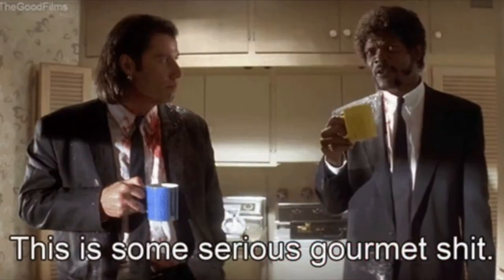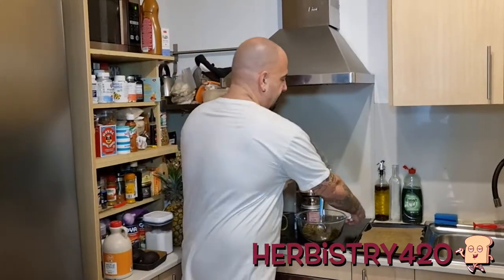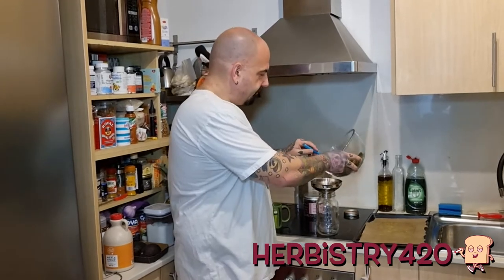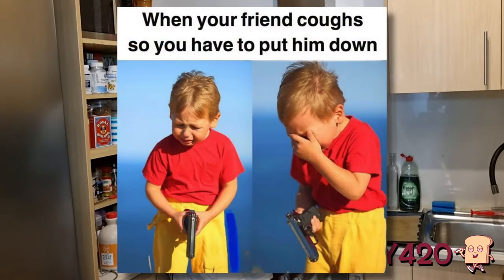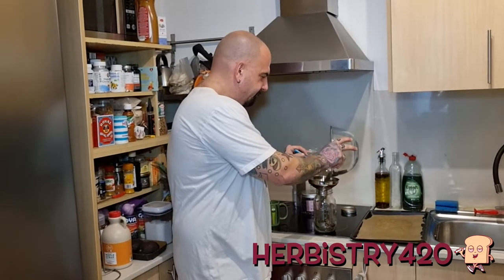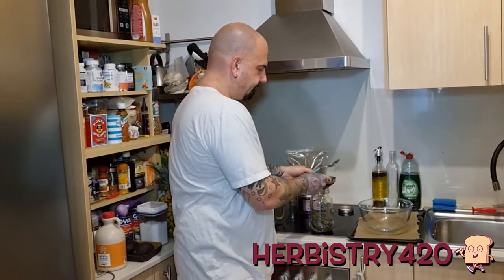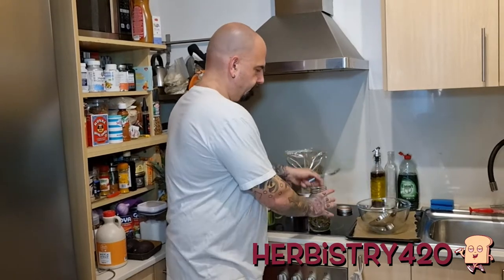This is some gourmet stuff — it's not gonna get you super stoned but it'll give you a little something. I have a canning funnel here that I use for lots of things, so I'm gonna open it up, put the funnel in the jar, and pour this blend in. That's a good amount of tea right there.